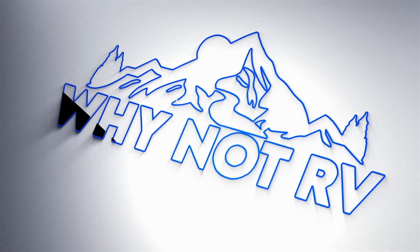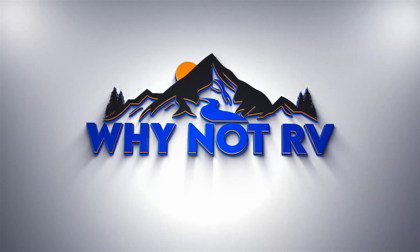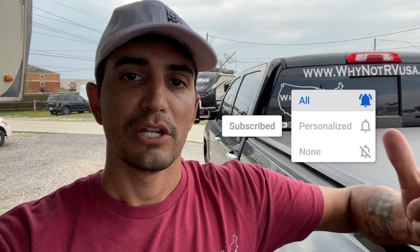Hey everybody, welcome back to Why Not RV. On this week's episode, I'm going to answer the question: does my trailer pin connector charge my batteries? If you want to learn more and make less mistakes while RVing, be sure to hit that subscribe button and click the notification bell for any future videos. Check us out online at whynotrvusa.com or come join us on our Facebook group, Why Not RV, right under Facebook groups.